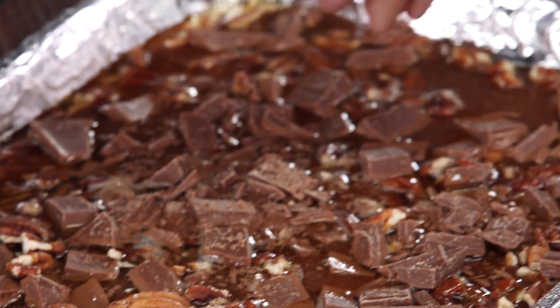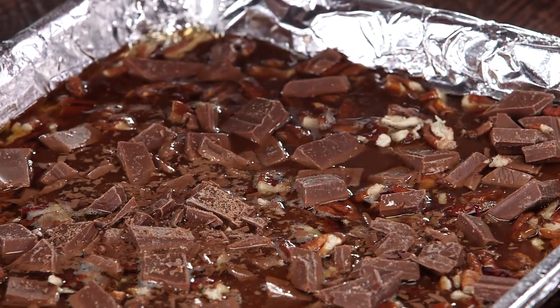At this point we want our toffee to chill for about 30 minutes. After that 30 minute period it's gonna be ready to go. We can take a mallet or rolling pin and break it into large or small pieces, whatever you prefer.